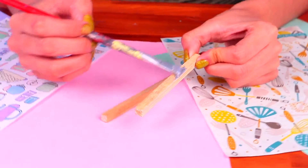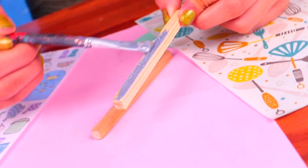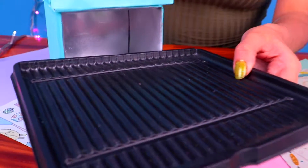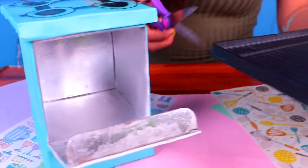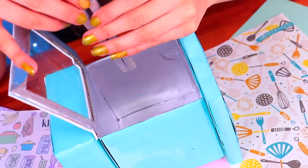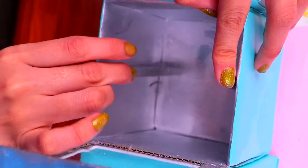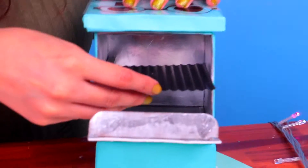Now let's add the details to make it more realistic. First, grab two wooden sticks and paint them silver. Ovens need a tray on the inside to hold the food — grab one and cut it with your scissors. It must fit perfectly in our little oven. In order for the tray to stay in place, it has to be supported by both of the silver wooden sticks, one on each side. You can attach them with clear glue. It should end up looking like this — so realistic and cute at the same time.